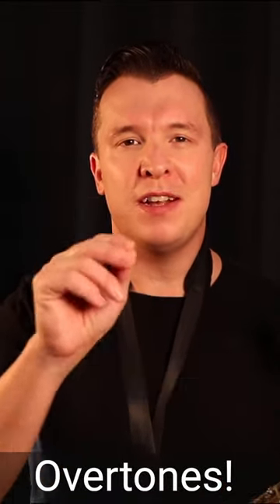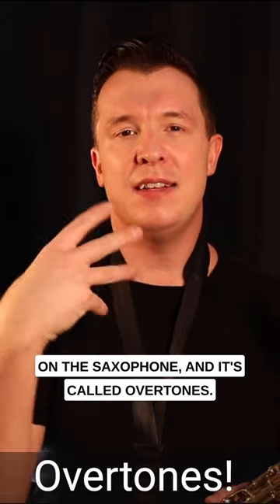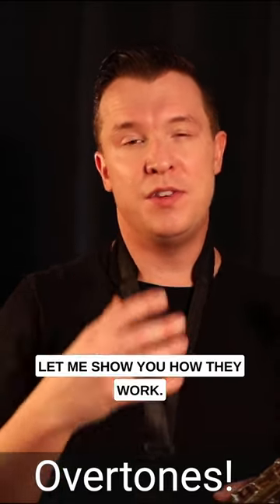There's one thing that I swear by when it comes to improving your tone and sound on a saxophone, and it's called overtones. Let me show you how they work.